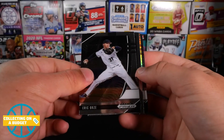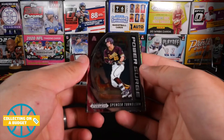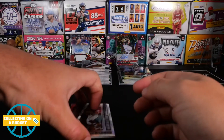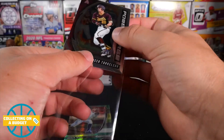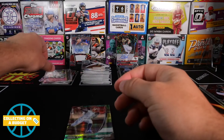Eric Orrs. There it is — first one! Spencer Torkelson. It's an insert — Power Surge. I'll take it. It'd be great to get a color parallel of one of his base cards though. I know he was the first pick in the draft. I have to be honest, I have not seen him play, but the first pick in the draft — he must be pretty good.